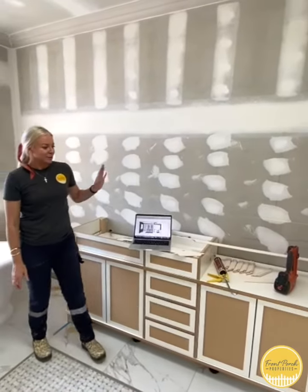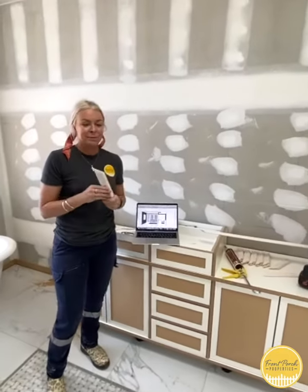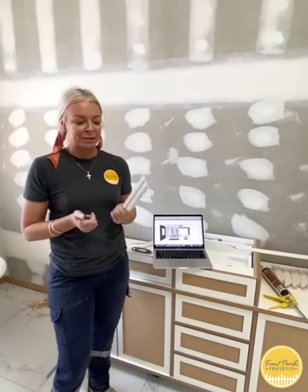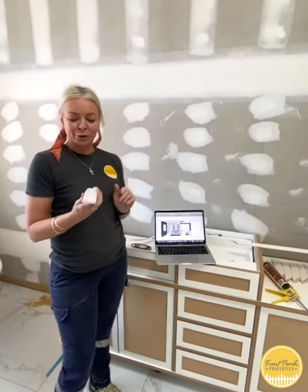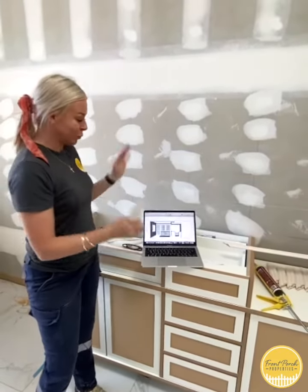What we're working on today is paneling on all of the walls. We're using these timber mouldings from Intrim — these are 42mm — and there's going to be wall paneling on all of the walls around here.